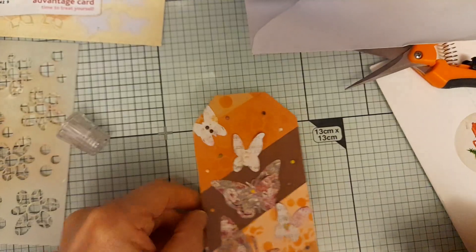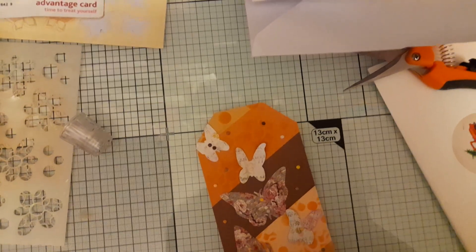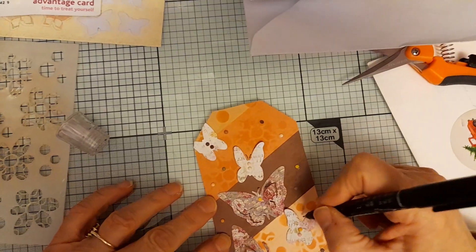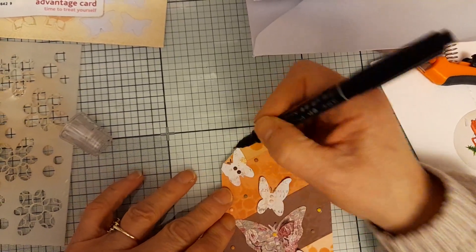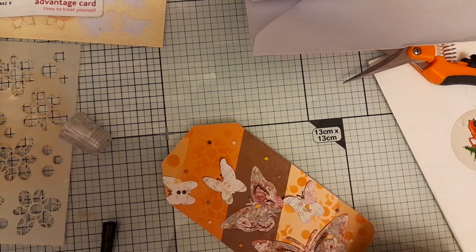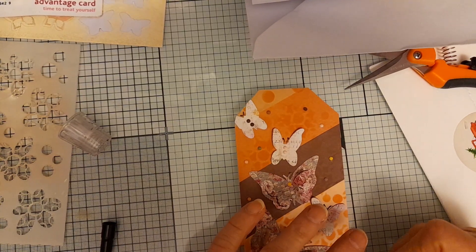I've also put some gems in the bodies of the butterflies, and I think I want to make a little black mark for the antennae. I'm trying to find a fine pen here for the antennae — just want to highlight that a bit. These two are okay and this one like so — put some dots on the end. And I think I'm going to go around the edge with a stitch border, just to frame it. So this is my first tag of 2024!